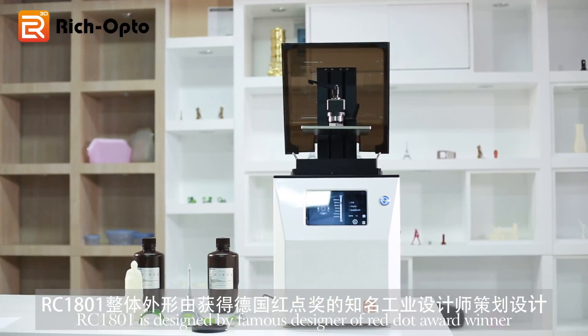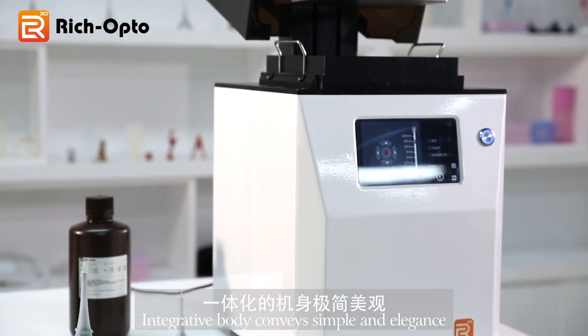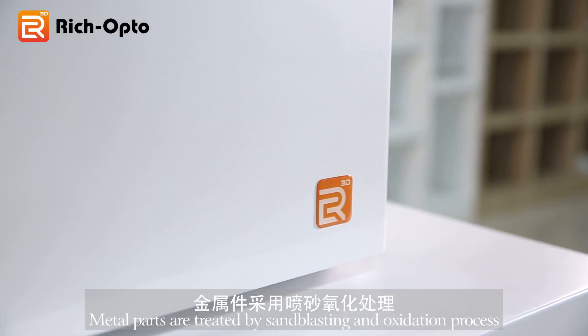RC1801 is designed by a famous designer and Red Dot Award winner. The integrative body conveys simplicity and elegance. Metal parts are treated by a sandblasting and oxidation process.